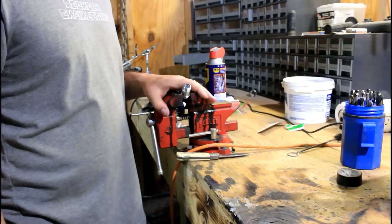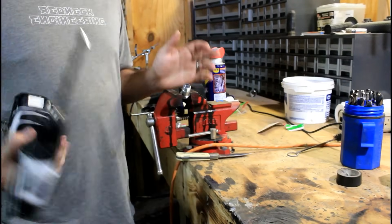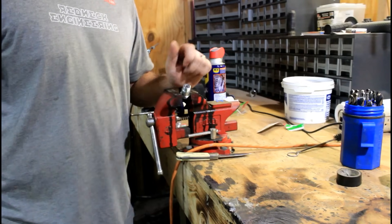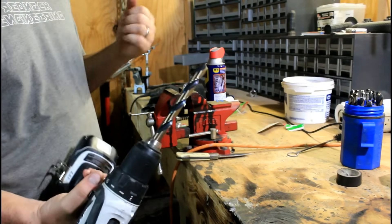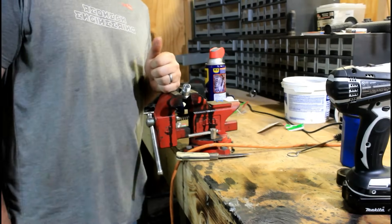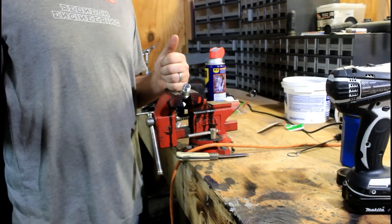I've got it in the vise. I'm gonna take this drill bit — I'm not gonna tell you what size mine is because it's probably not relevant to yours. All you've got to do is make sure the end of your O2 sensor fits in the hole when you're done. This drill bit is courtesy of Tyler, the other half of this operation. If this is your first time here, make sure you subscribe.